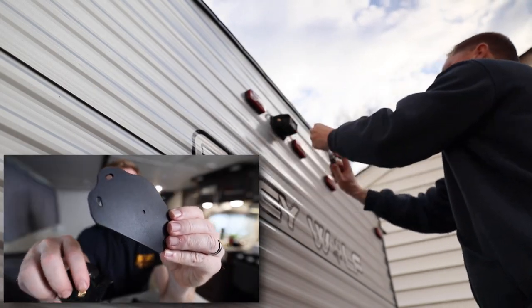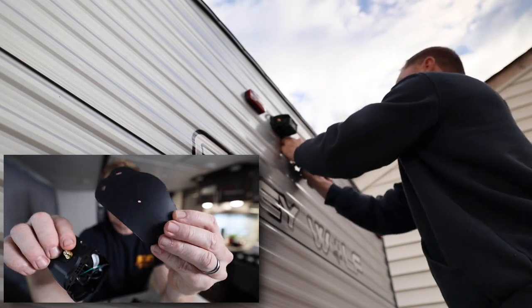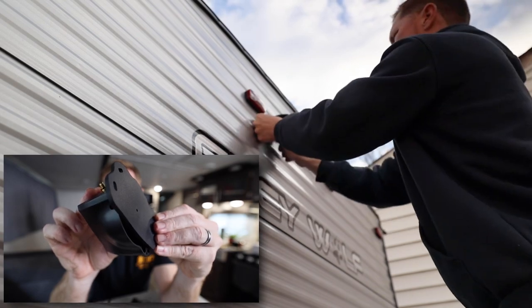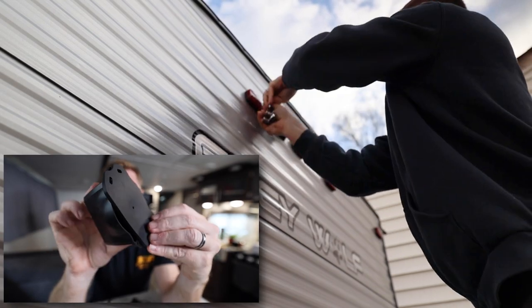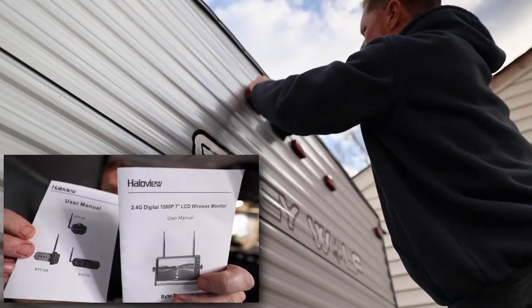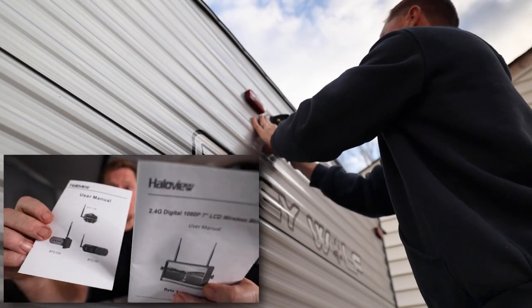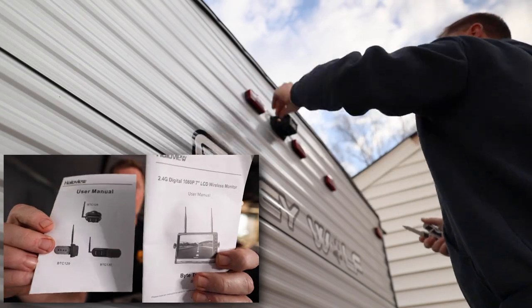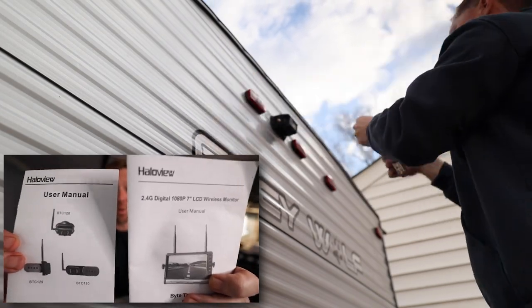As we talked about earlier, being able to have the camera mounted so it doesn't leak on your RV — they send you a seal that goes onto the back of the camera and you mount that to your RV so nothing leaks. And if you need any manuals or diagrams to help get everything connected and up and running, the manuals came with it also.